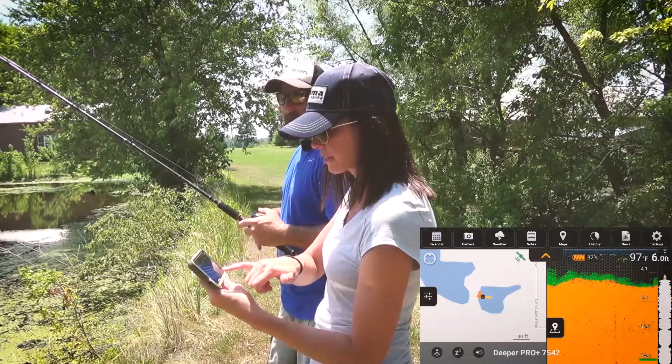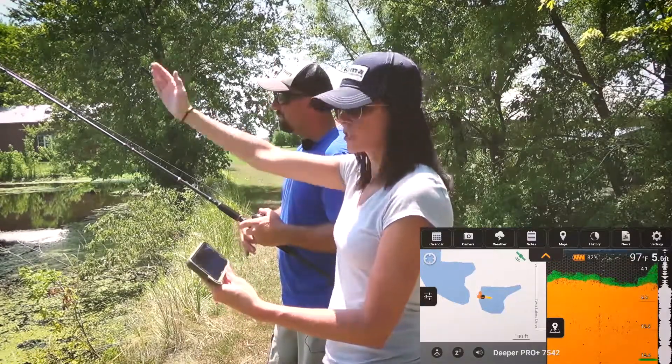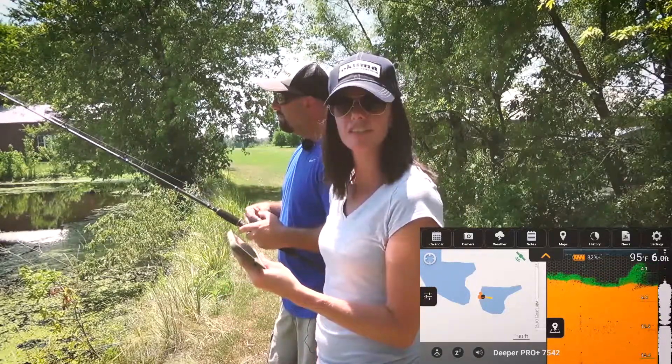You can see it's starting to map out the lake. In order to map the whole lake you just keep launching it out there and keep adding on to your map, and it's really just as simple as that.